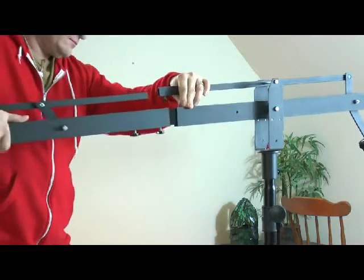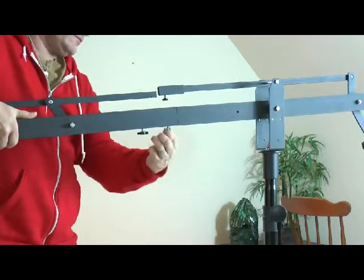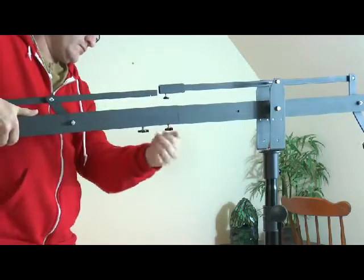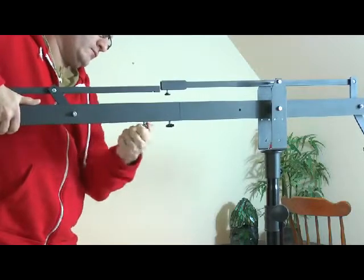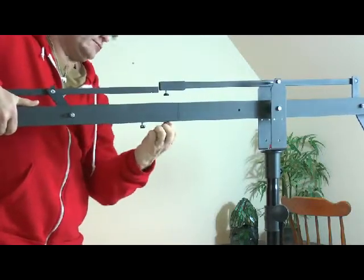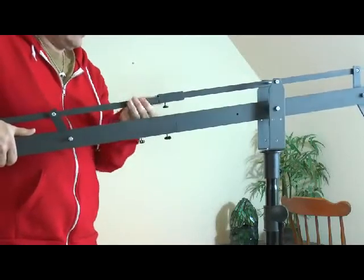I'm sure you can use a regular bolt, but these are much nicer and easier to use — the little plastic handles are nice. I found it best if you screw the furthest one away first, then that one — it's a little more even. They tighten up real nice and they do not slip.